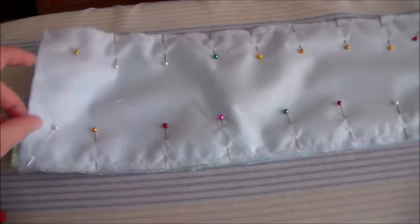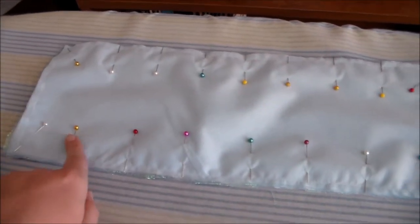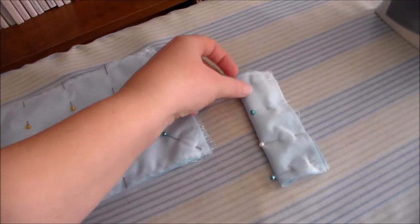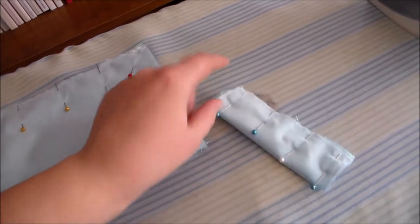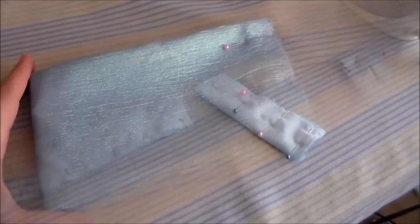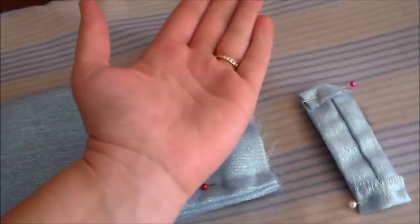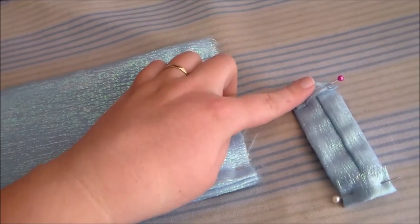Then putting right sides together we're going to sew the base bow piece together along both of the longer sides, and we're going to fold the knot piece in half and sew it together along the long side as well. Turn the bow pieces right side out, then take the knot piece, fold the edges inward, and sew them down.